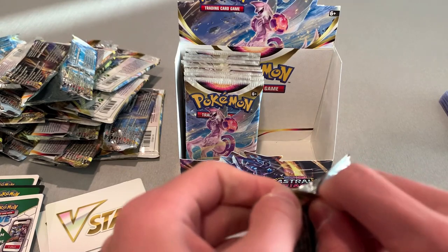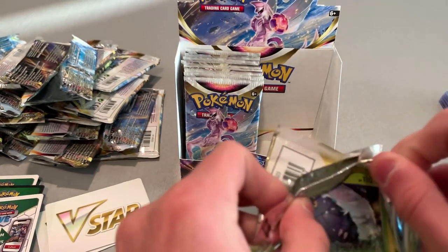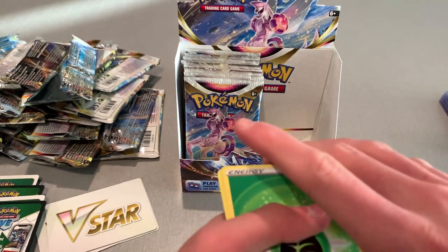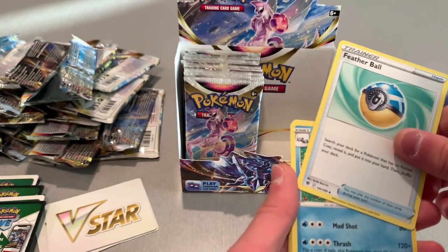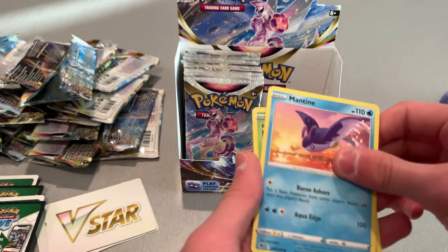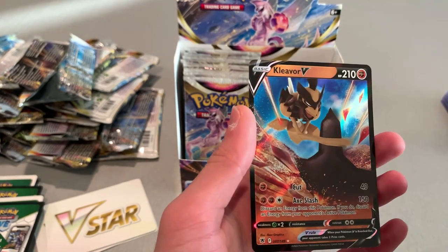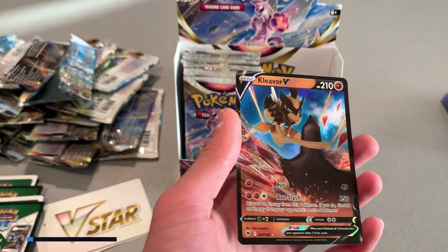I'll throw away these packs and figure out where I'm gonna store my trashy cards. I got a stack for my holos and reverse holos but I need to get another box for the not-good cards. Energy, Featherball. You saw that holo — I did not see that last card coming. I got a Wyrdeer and a Kleavor V! That's gotta be a full art. It looks like a full art.